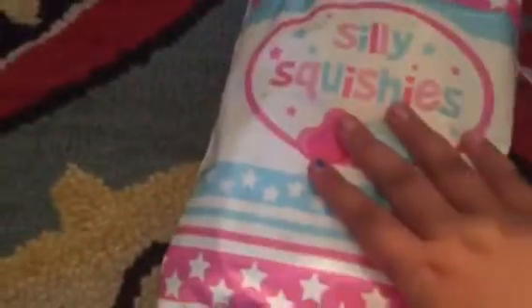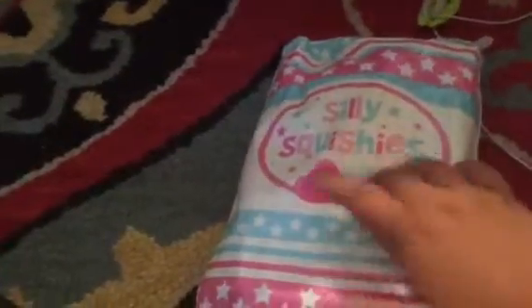Hi everybody! So today I got a Sully Squishy package. I'm really excited to open it — you guys see this? I am so excited. I can't show the back because that's my address, but here it is. I ordered $60 worth of squishies and this box is really small.